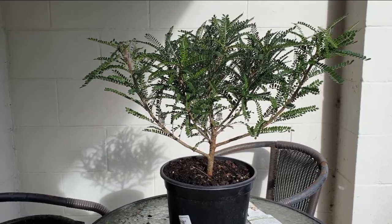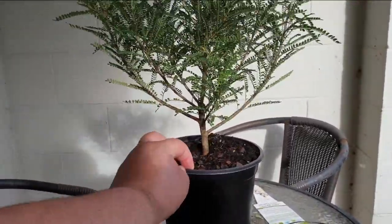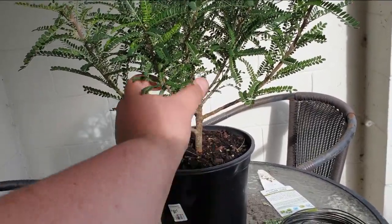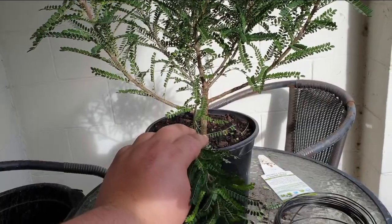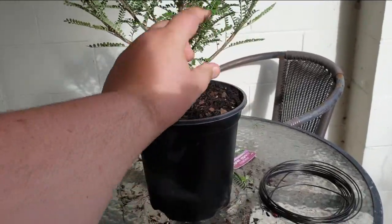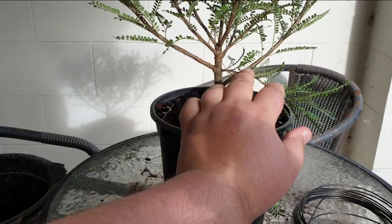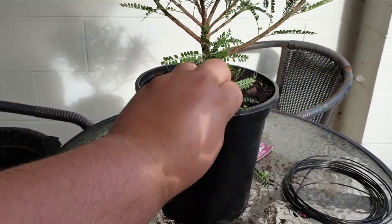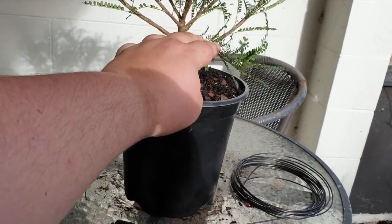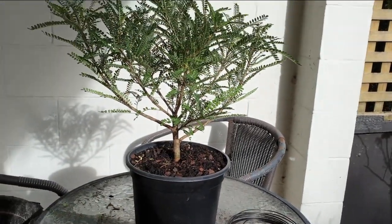So this already has sort of an inverted broom look about it, so we could keep that. But it's not much fun. So we need to select what the front is and what the back is. If we get rid of this branch, then we could probably call this the front, or we could get rid of this and call this the front. So big choices to be made here. This isn't contributing that much. We have these two sacrificial branches here, which I'm not going to get rid of, I don't think. So we'll make the cut now.